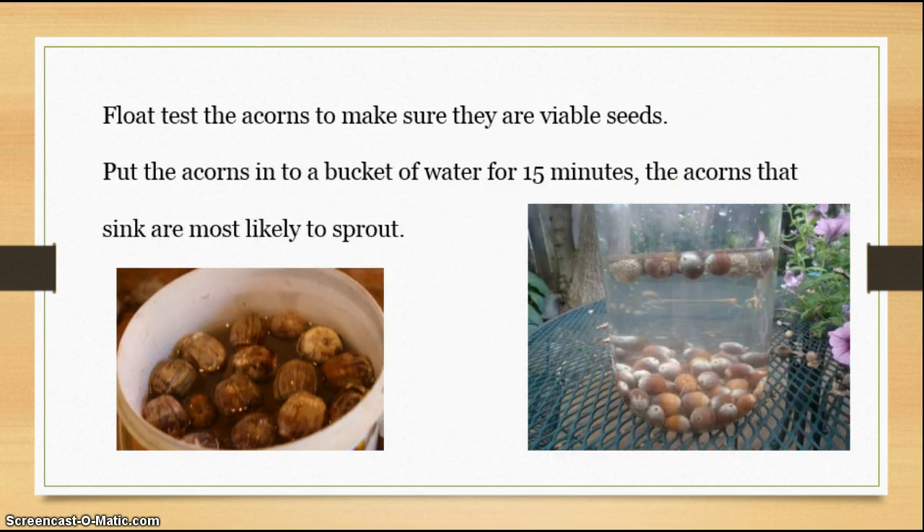One of the tests to make sure that the acorns are viable is a float test. Put the acorns in a bucket of water for about 15 minutes. Any that float on the top are no good — those are dried out and the seed is dead. The ones that sink to the bottom are good seeds. Be cautious not to leave them in too long, because once they soak up the water they're going to want to start sprouting. So 15 minutes is about the longest you want to leave them in there.